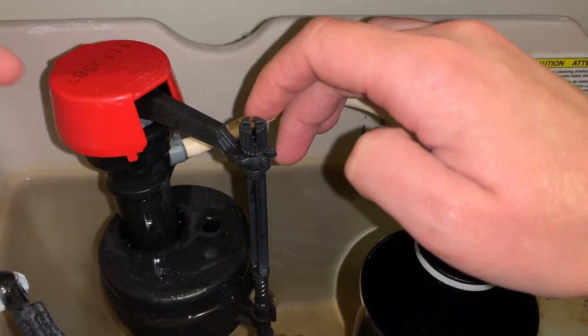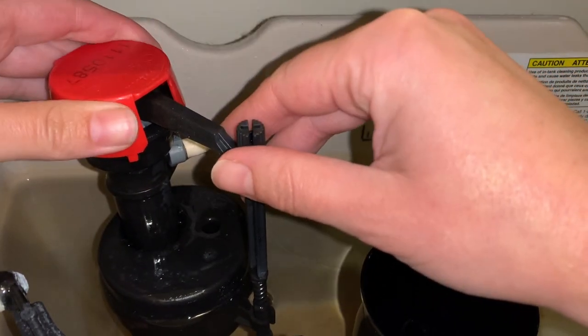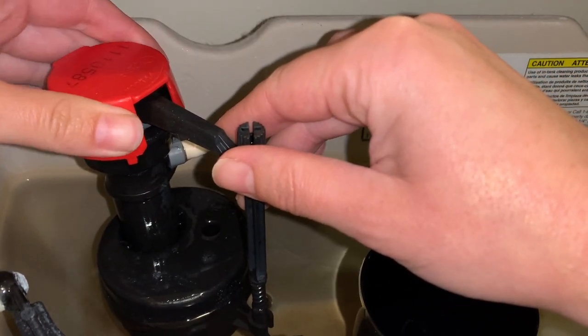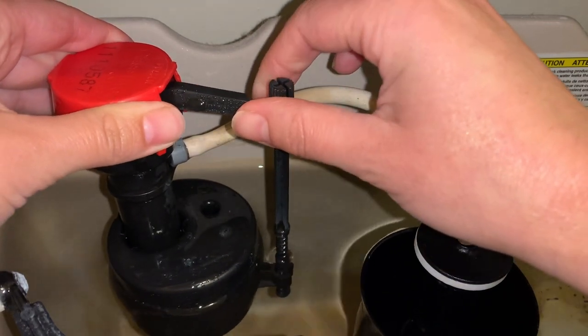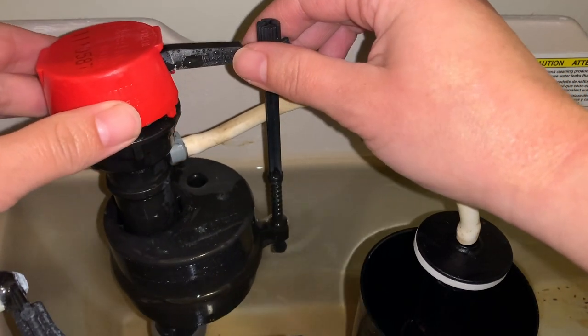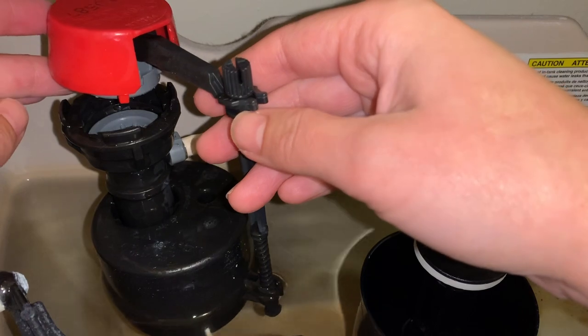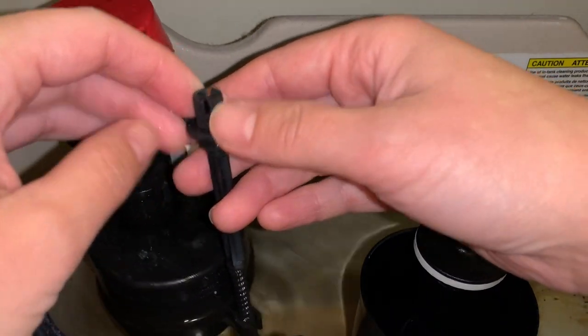What you're going to do is take this cap and turn the whole thing — this cap doesn't just pop off, which I think is most people's inclination. You turn the whole thing counterclockwise, to the left, about an eighth of a turn. You'll feel it stop when it can't turn any farther, and then you take it off.